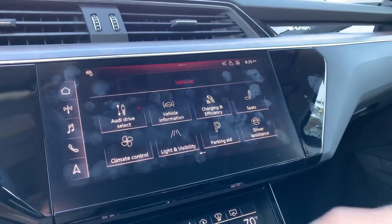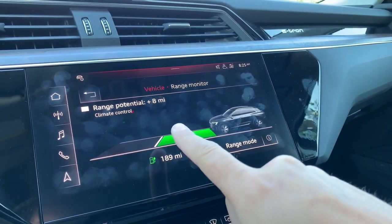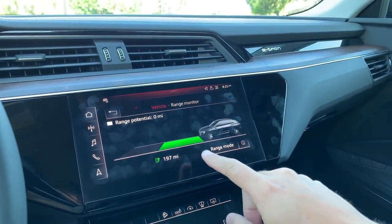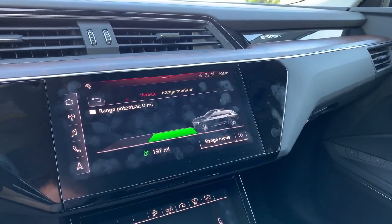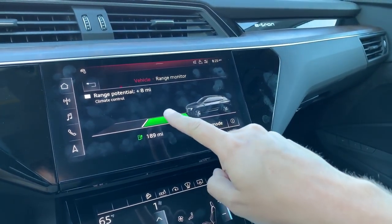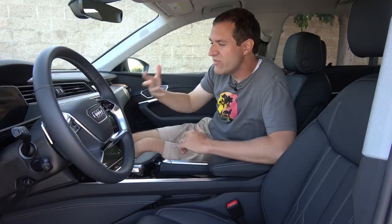Here's another one of my very favorite quirks with the e-tron. If you go into the infotainment system under vehicle information, there's something called range potential. Right now it says plus eight miles for climate control — meaning if I turned off the climate control, it would add eight miles to my range. So you go and turn off the climate controls and you can see the range potential goes away and the range number increases. Turn the climate controls back on, and the range potential shows you're missing out on eight miles of potential range. Basically, it tells you all the stuff in your car that's making it less efficient and what to turn off if you want to extend your range. That's a brilliant idea.